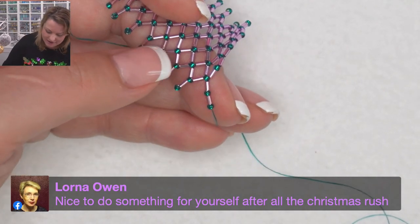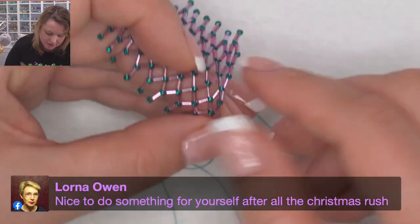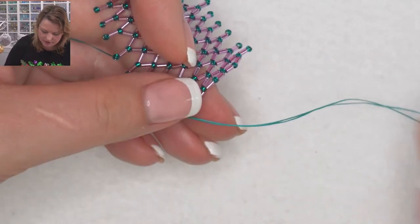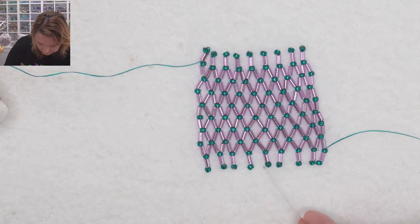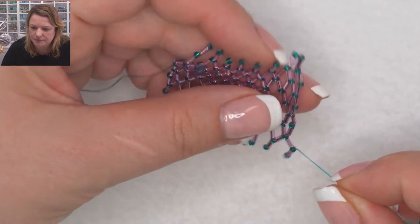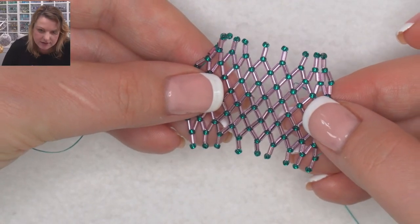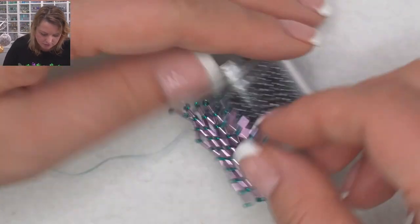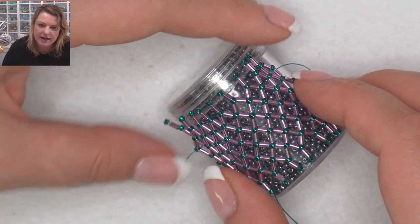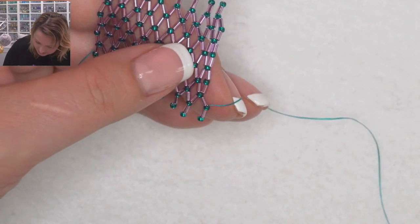Lorna hit it right on the head — nice to do something for yourself after the Christmas rush. And your makes, you can give some of them away. How many rows have I got? I keep chatting and haven't kept on track. One, two, three, four, five, six, seven, eight, nine — I need a few more. Could this pattern work for an egg shape? Absolutely — it would work for an egg shape, an oval. What you're creating stretches and then we pull the ends in. For a cylinder or oval shape I'd just add more seed beads at the end. You wouldn't work it for a star, but you could work around it.